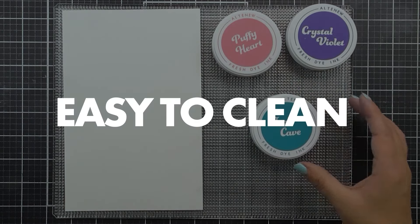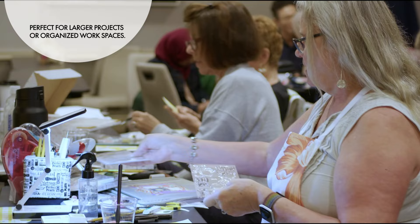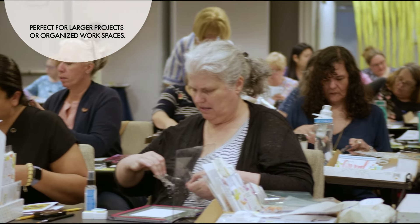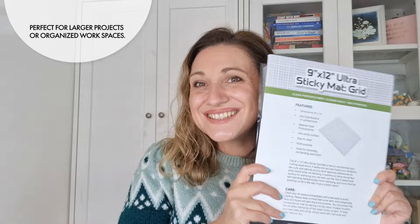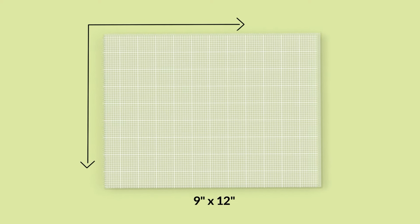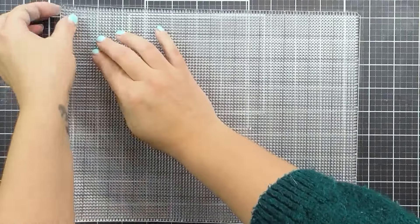And when you're done, simply wipe away any ink or residue for easy cleaning. Whether you're working on a larger project or just want your workspace organized and efficient, this mat is the perfect tool for you. The mat itself is 9.5 inches by 12 inches, made of clear photopolymer, which is ultra sticky and easy to clean.